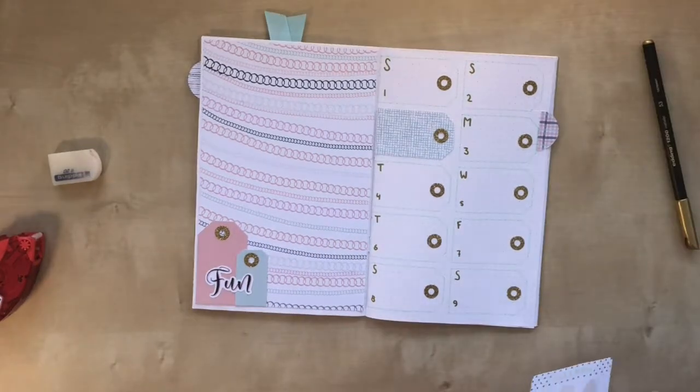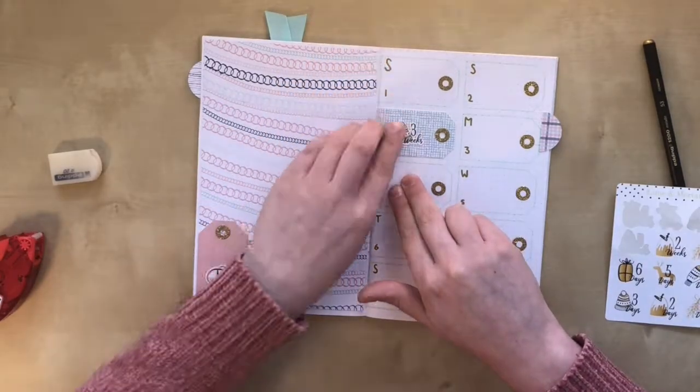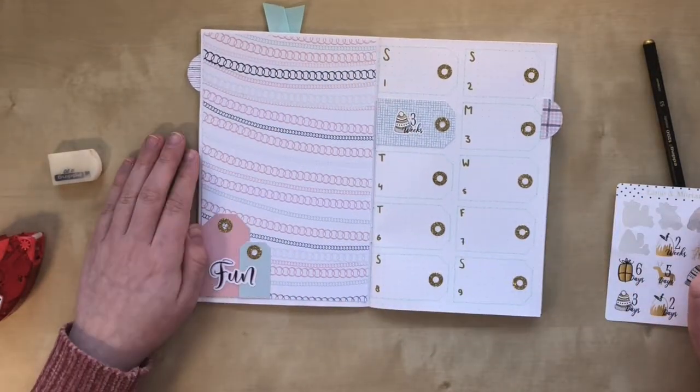As a finishing touch to this weekly, I put down this Lime and Mortar countdown sticker for Christmas.